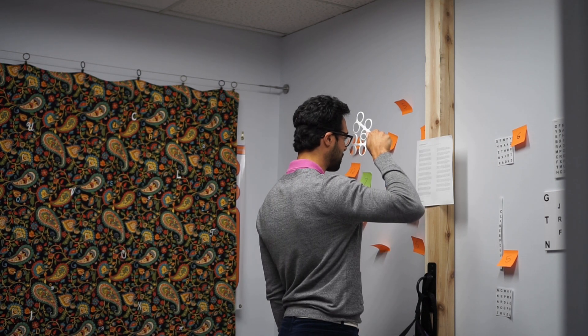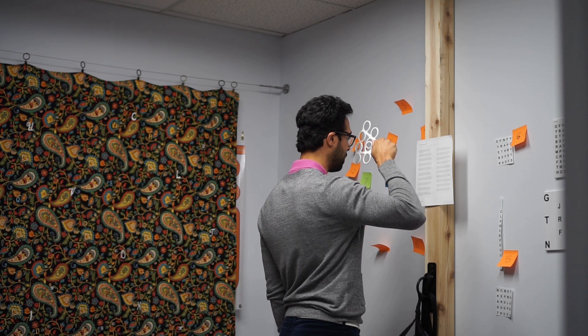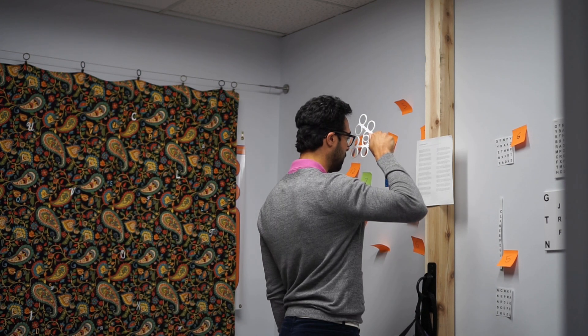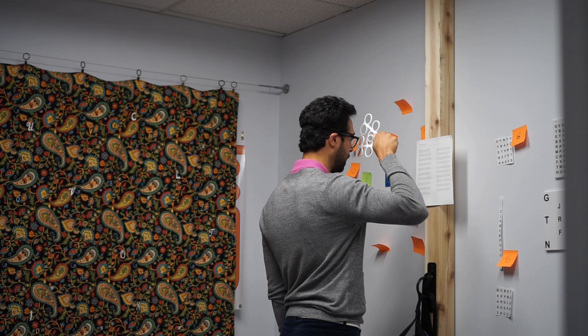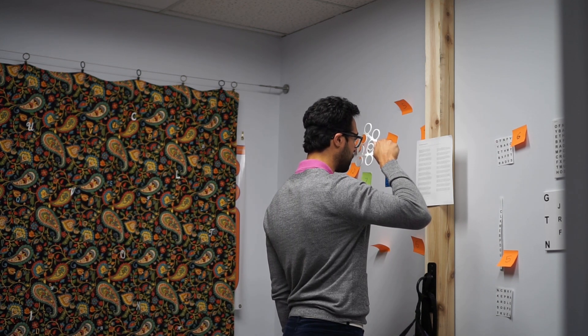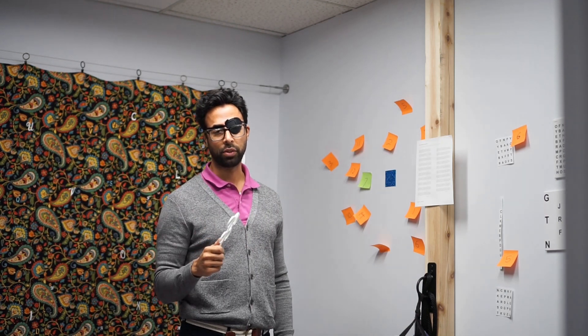You've got to resist the temptation to cheat — if you look ahead in the plus lens you can kind of cheat. N, A, C, K, E — that one's harder for me, I'm getting older. H, O, R, B — and then you come back and try to feel your eyes focusing. K, I, L, Y — that one's tough. Your goal is to clear within about one to two seconds when you change the lens.